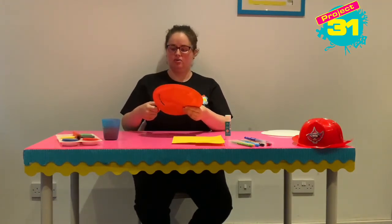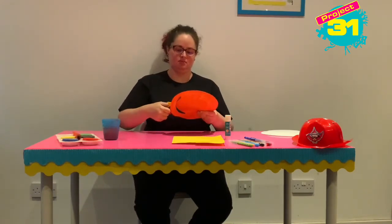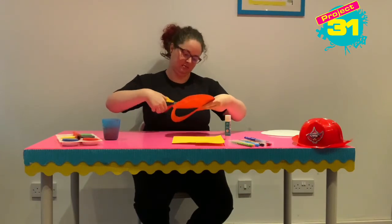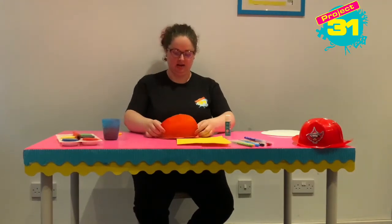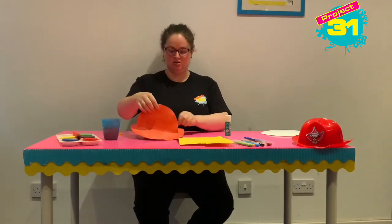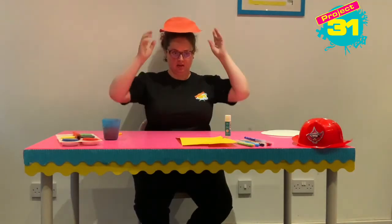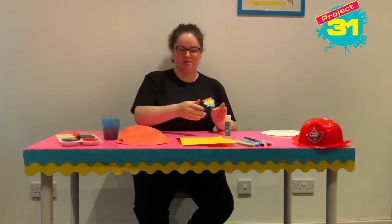We are going to cut right round where the bumps are — it's going to be just a little bit over halfway. Take this side up a little bit, just a little bit over halfway, and then we can stand this up. This is going to form the big part of our hat — it's going to sit on like that, but it's just a red hat for now, so we need to make it into a firefighter's hat.